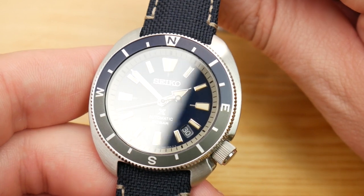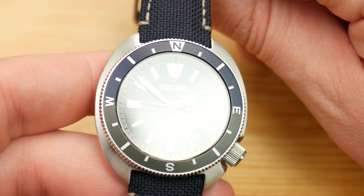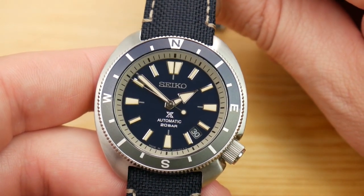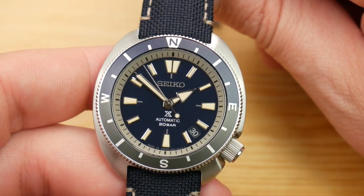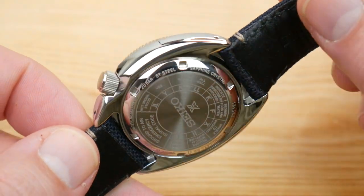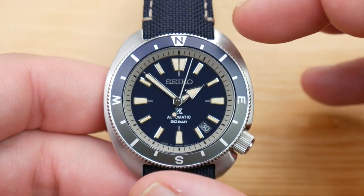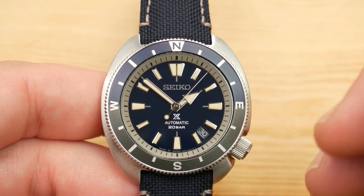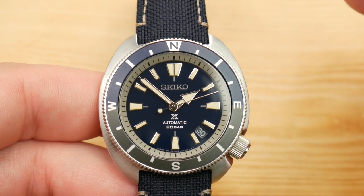Hey guys, it's Alex with Hammond Watch. I'm here today with the Seiko SRPG15. This newer line of watches is commonly referred to as the Tortoise, which I think is a bit of clever naming. It's called the Tortoise because the case shape and design is the exact same as the Turtle, just shrunken down a little bit and presented more as a land-specific or field-type watch as opposed to a straightforward diver.